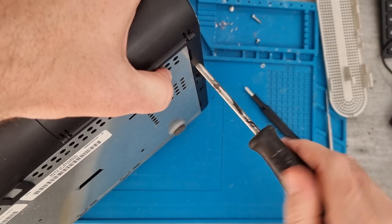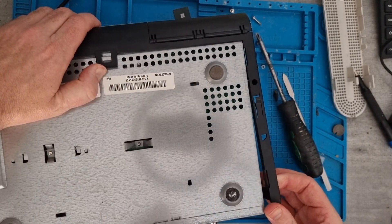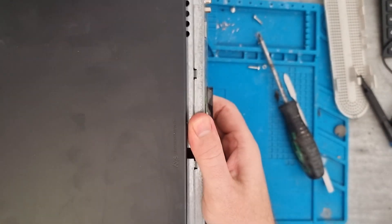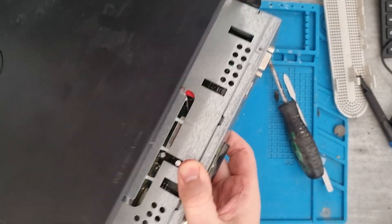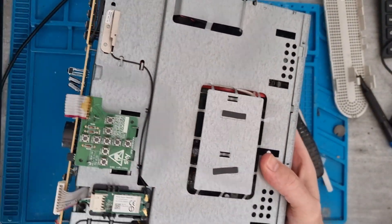There are a couple of screws underneath which I need a slightly longer screwdriver for. Then we'll release this latch on the top, and the metal body slides out of the plastic. Just give it a little bit of a wiggle — there shouldn't be anything else attached to it. And then we've got into the main unit.